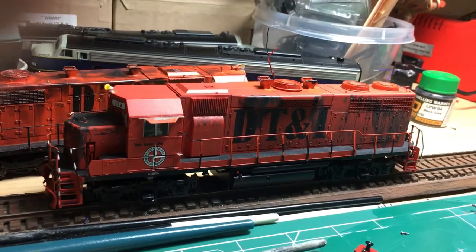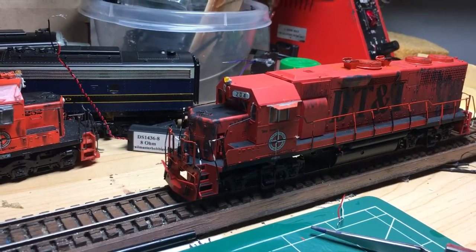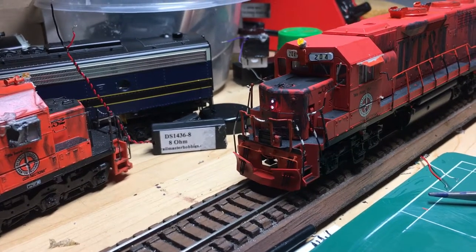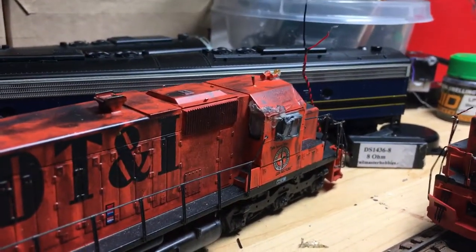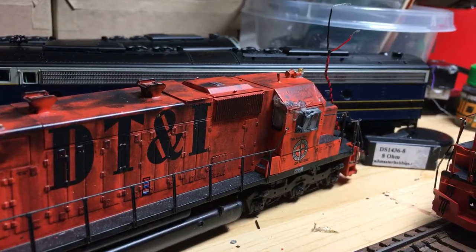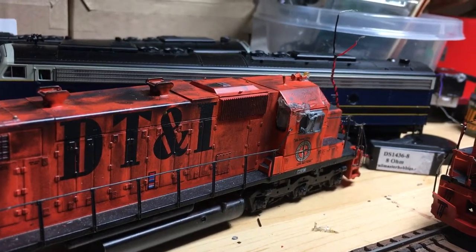Hope you enjoyed watching the progress on this locomotive becoming a little bit more accurate and more representative of what DT&I used to have. BlindModeler out - take care, have a great night, comment, give me a message. Catch everybody on the flip side, bye!